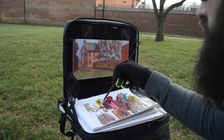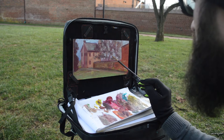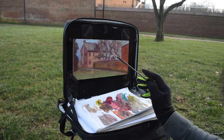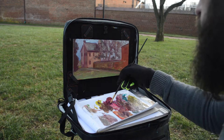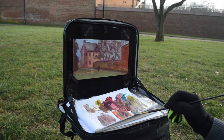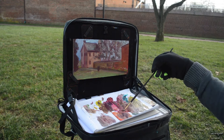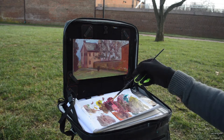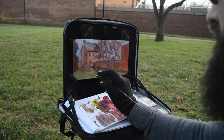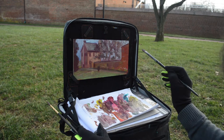About an hour to an hour and a half in, I was so cold. I was thinking maybe I should just go home, warm up — the lighting hadn't come back the way I wanted. I started packing up, said I'd go have some hot cocoa, and all of a sudden the lighting came back exactly as it was. I was so glad I stayed, because I hadn't filled in any of the branches yet. When the light came back I went for it.